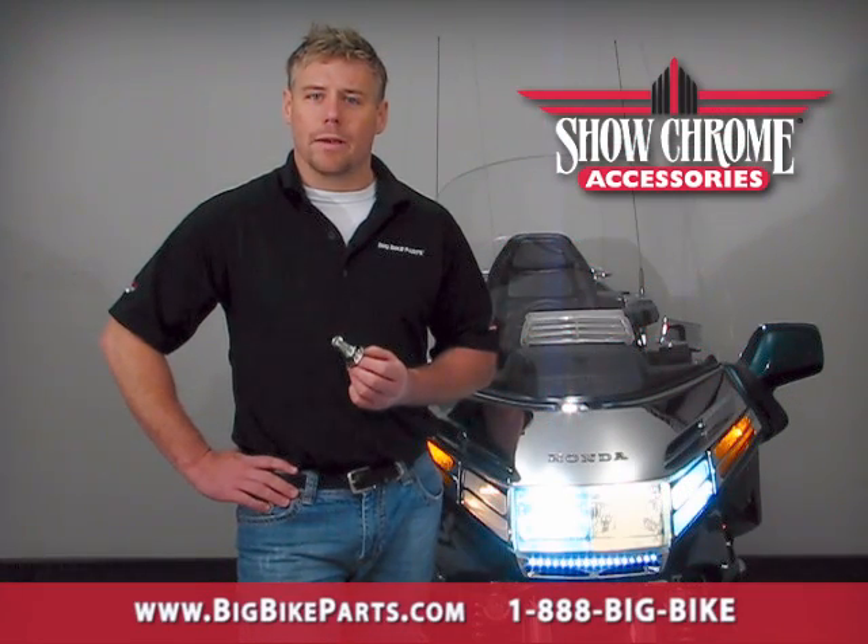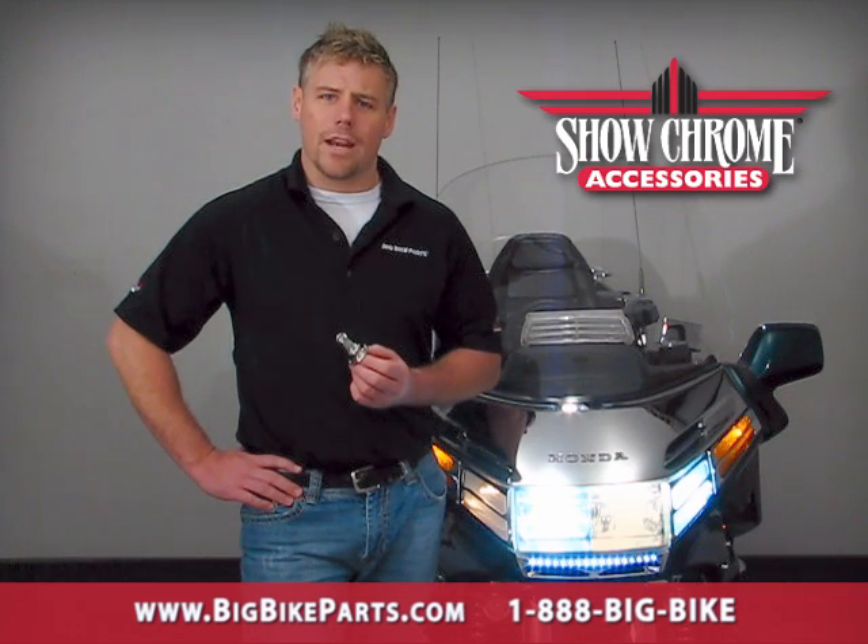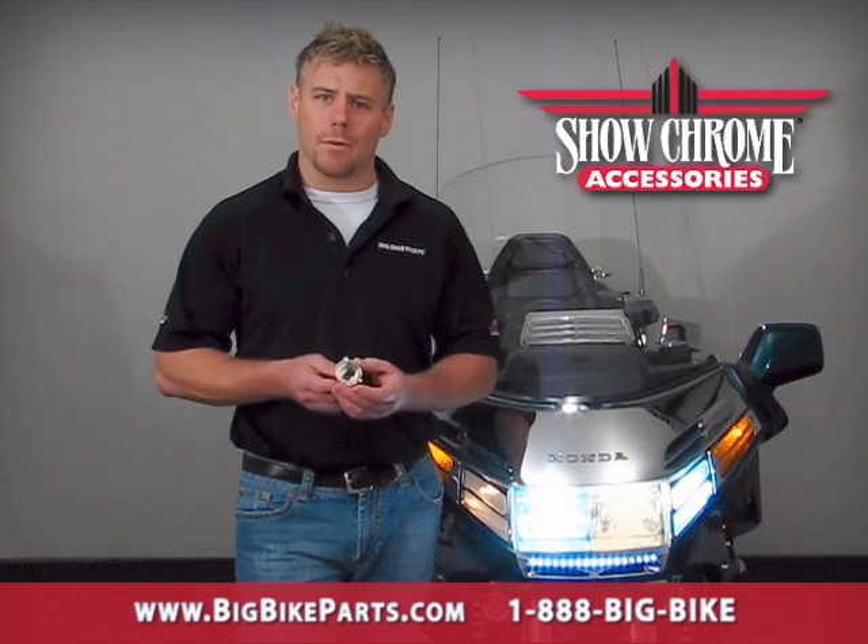Hello and welcome again to another edition of our Big Bike Parts Media Channel. We're here today with Show Chrome Accessories to discuss a brand new item offered for the marketplace: a headlight replacement bulb.